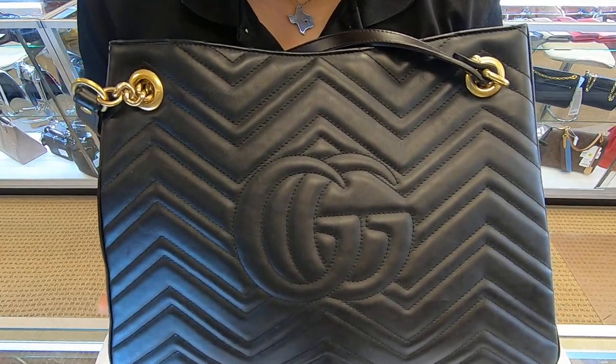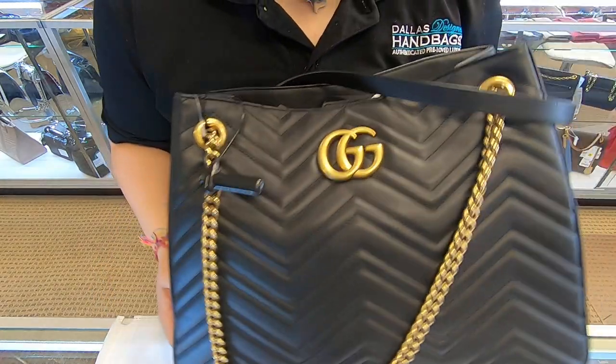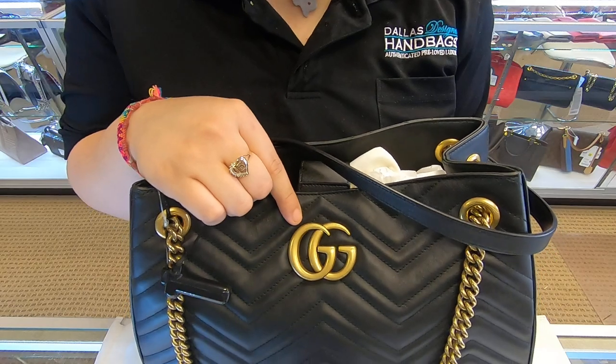There are slight signs of wear on the corners. Towards the back, it does have the double G's and it is also chevron. Versus the front, it has the small gold G's.